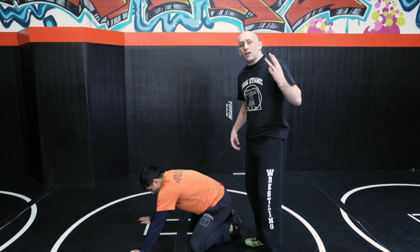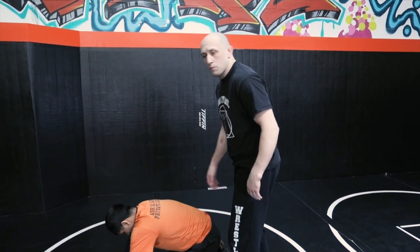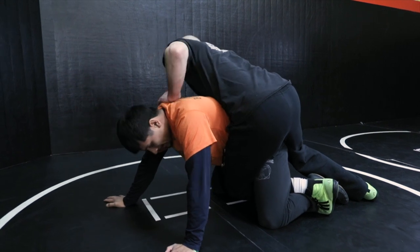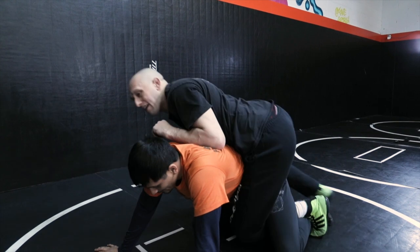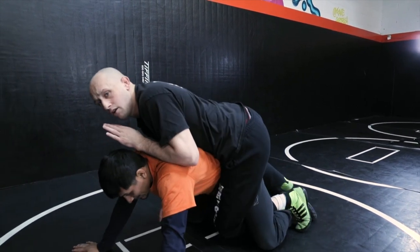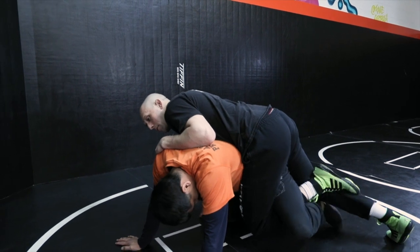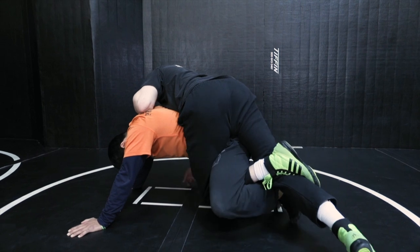For single leg riding we have three different styles. The first we call old school because it was popular a long time ago — I reach my leg all the way around his leg inside, hook his ankle, and then ride in what's called a cross body ride or a parallel ride. The second style, which is a little bit better than old school, is getting a figure four, where my ankle comes to the back of my knee. It's stronger and much more difficult for his leg to get out.